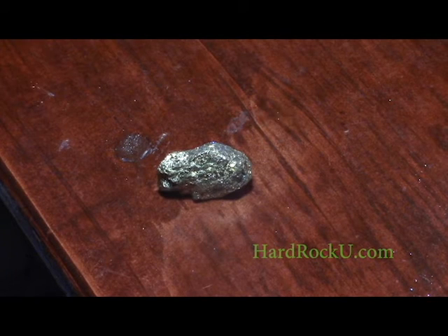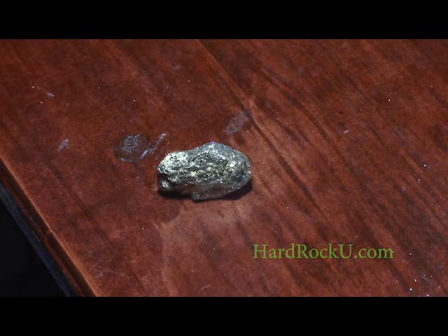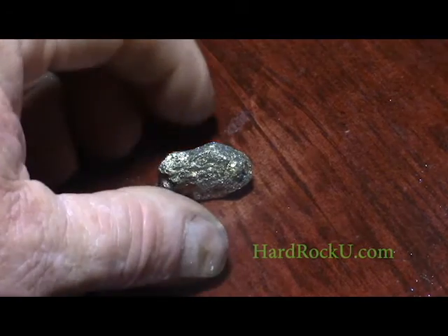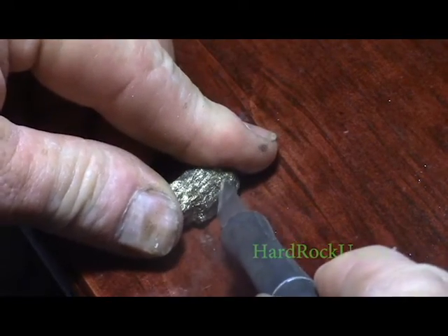This is chalcopyrite. It's very similar to pyrite in its physical properties — it's hard, it's brittle — but it's a much more buttery yellow. And as such, it's a lot easier to make a mistake visually for gold. Both pyrites also make a pretty nice scritching sound when you take a knife to them.